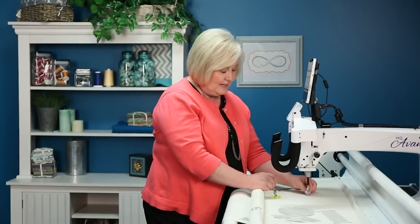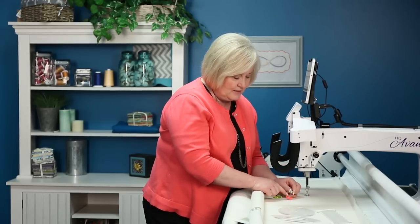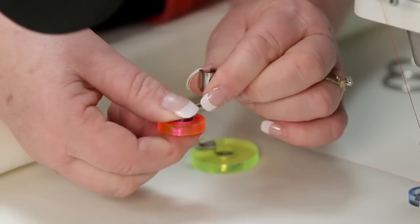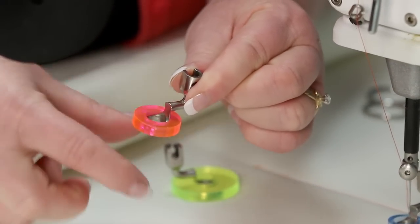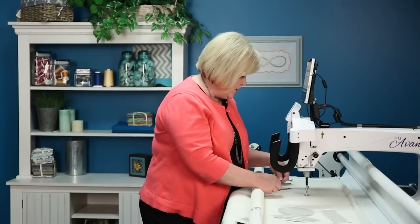I've attached a three-eighths inch hopping foot onto my presser bar. One thing I want to show you — this is the one-half inch — these rings don't come off. They are glued on so they stay right there, so we don't have a ring that maybe hops up and down or gets loose. It is attached for you.